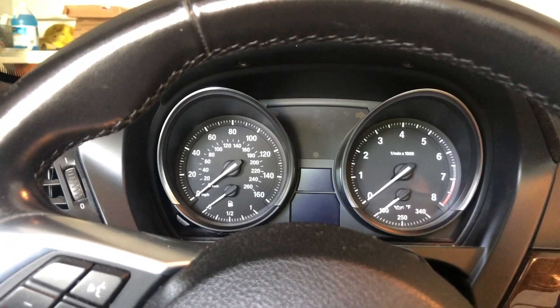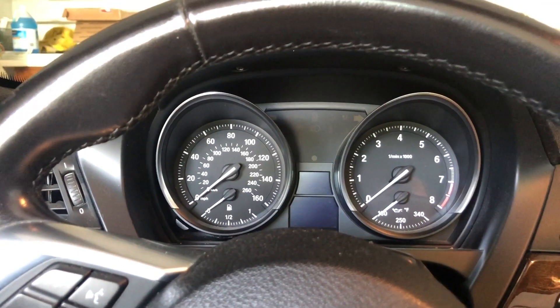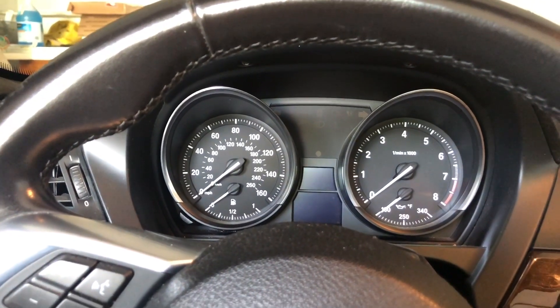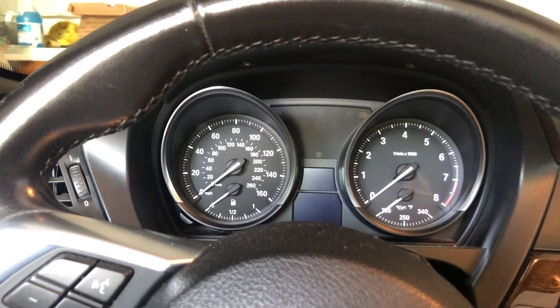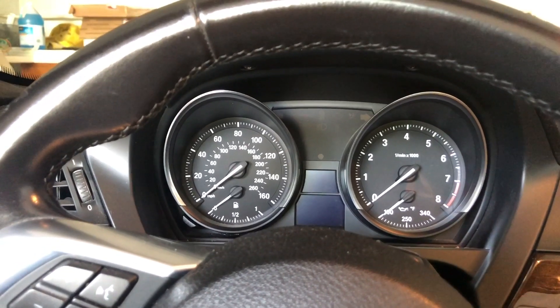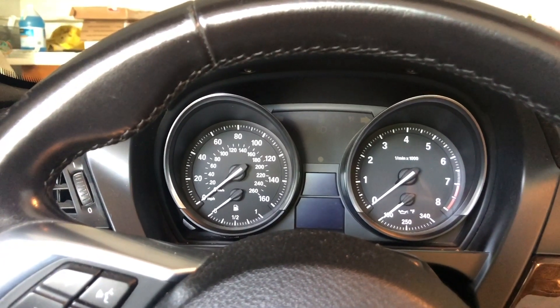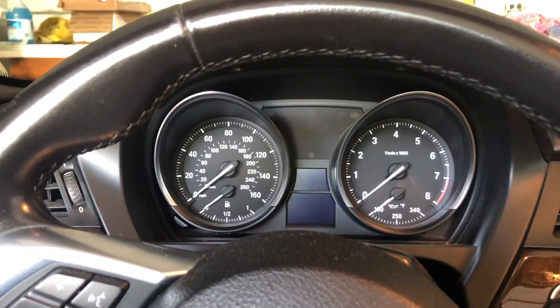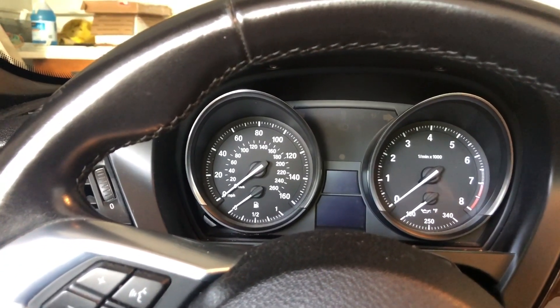I'm back in my BMW Z4 and I'm trying to figure out some issues with the way the engine starts. It starts fairly rough after it's been sitting for a while and sometimes doesn't even start at all until the second or even third try. Let's see what it looks like after it's been sitting for probably 12 hours.